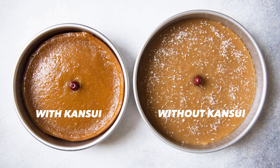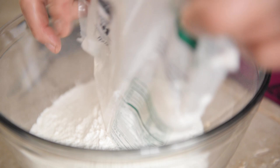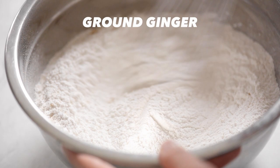Add a bit of vegetable oil or any neutral oil. For the dry ingredients, you need glutinous rice flour. Note that this is different from rice flour — glutinous rice flour will give the nin go its characteristic soft and chewy texture. My mom doesn't usually do this, but I like adding ground ginger to give the nin go more flavor, as I find it quite plain otherwise. Add a pinch of salt.